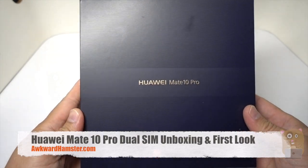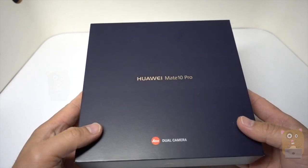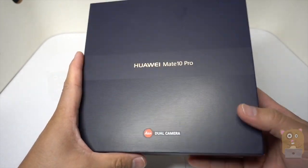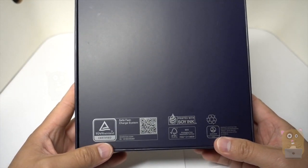Hi, welcome to Ramster. Today I'm unboxing this Huawei Mate 10 Pro. This is their flagship phone for the U.S. market. This one has the Leica dual camera. Huawei sent me this unit to review recently.